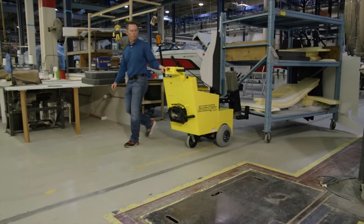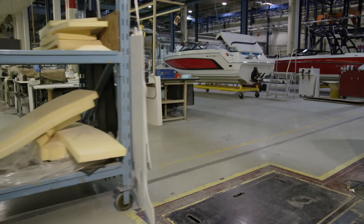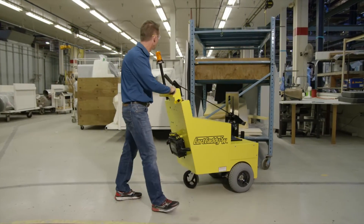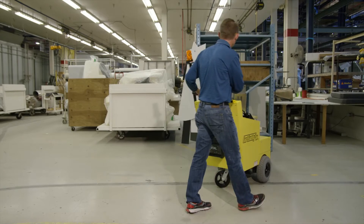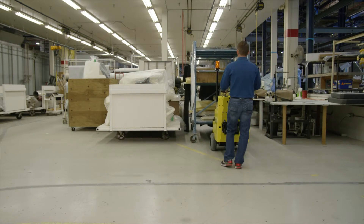The Cart Caddy not only helps reduce the strain and aches from repeated pulling, pushing, and tugging, but also reduces the time it takes for employees to relocate materials, equipment, and supplies, making them more productive and efficient.